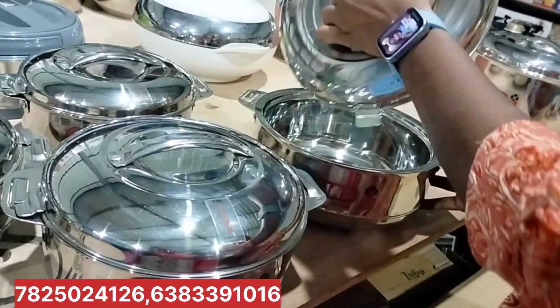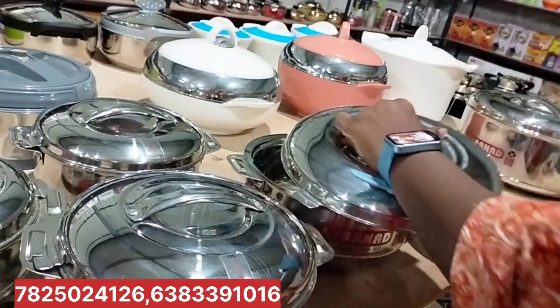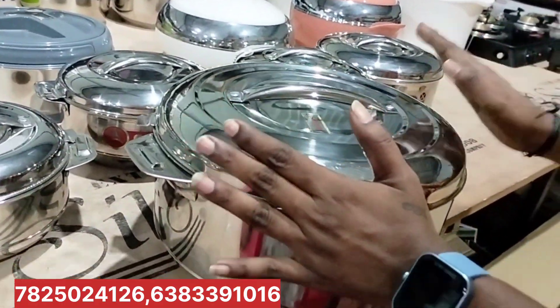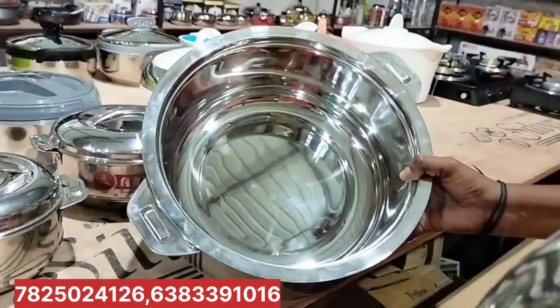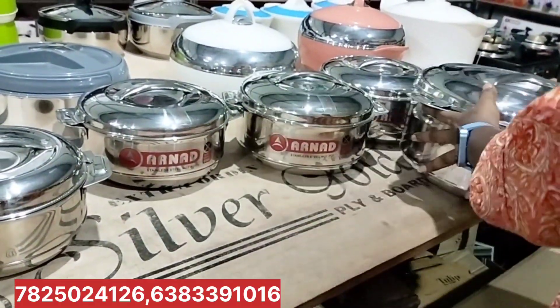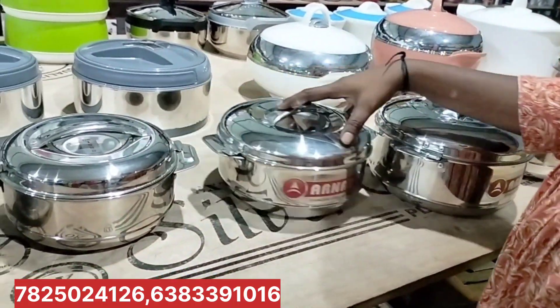This silver hotbox is 800ml with 1L capacity. This is 300ml. This is a large model. There are two models: egg shape and oval shape.